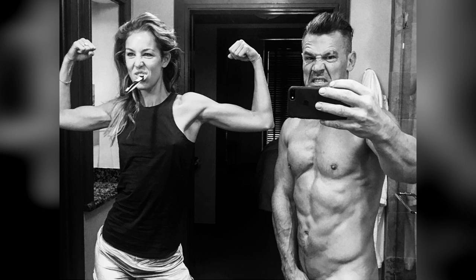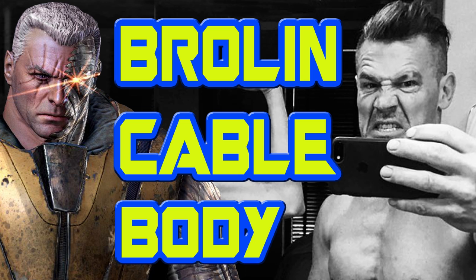Seriously though, he looks totally in good shape here and it just shows his level of commitment for playing Cable. Although he really should try putting some pants on if he wants to put photos like this up on Instagram — just saying, Josh Brolin, just saying. Let me know what you guys think in the comment section below.